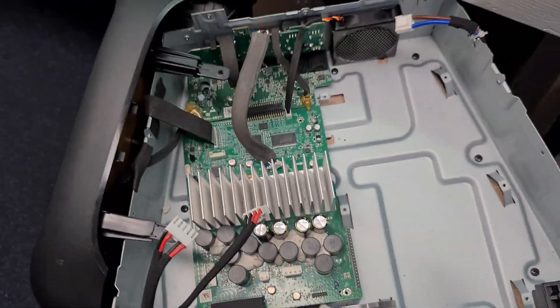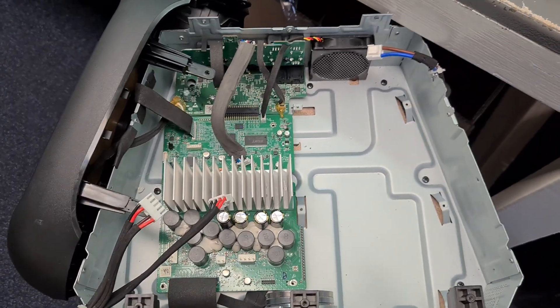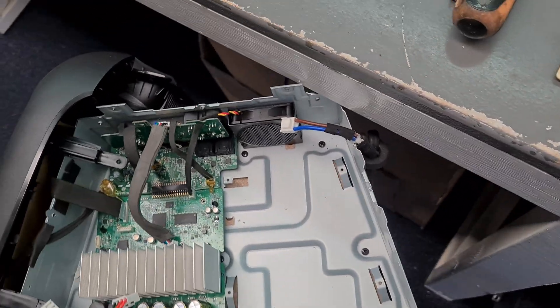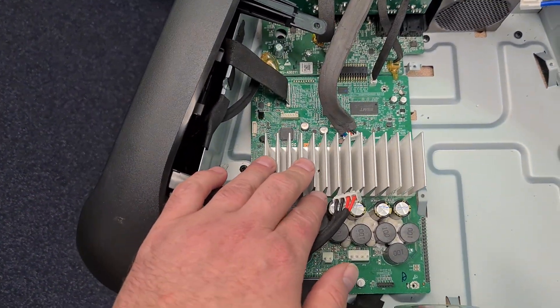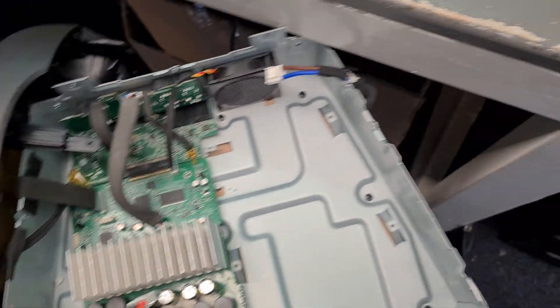I found a service manual, so I will link it below so you can download it. That's all kind of things on it you can use for repair. I checked all the chips and everything was okay.